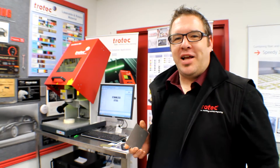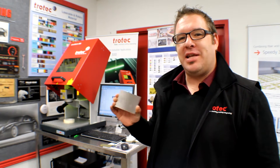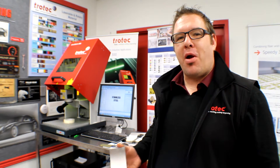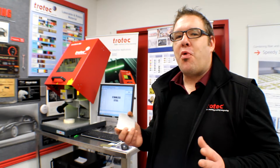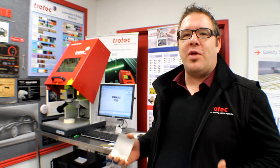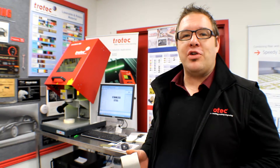Hi everybody, I'm James from Trotec Laser Canada. Thanks for tuning in. What we're going to be doing today is annealing and laser cutting a piece of stainless steel using the Speedmarker 300. Now cutting the stainless steel isn't the primary function of this machine — I just wanted to show you the capabilities of what it can do. The annealing, of course, is definitely a primary function of it.